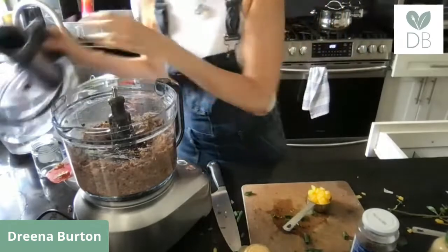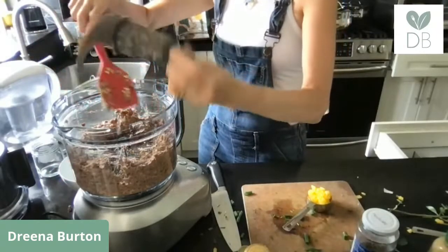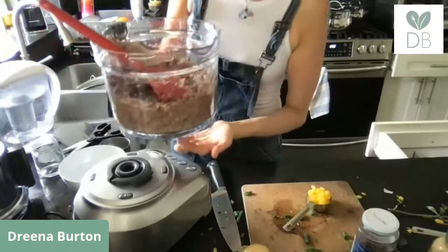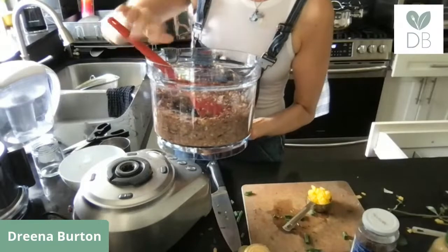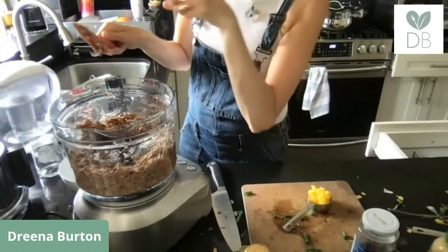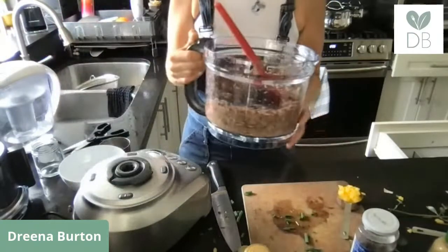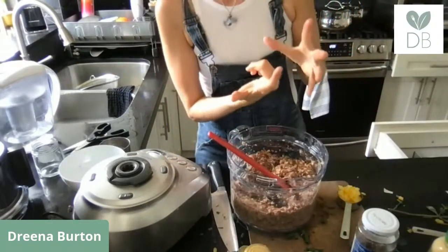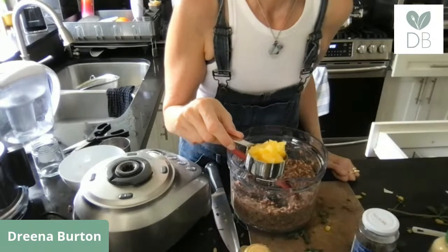Remove the blade — this one comes out pretty easily. On some food processors you can hold the blade from underneath through a hole in the base, which helps you wipe out the bowl. After it's cleaned out, pop the blade back and give it a spin to get any extra off the blade. Every food processor is a little different.